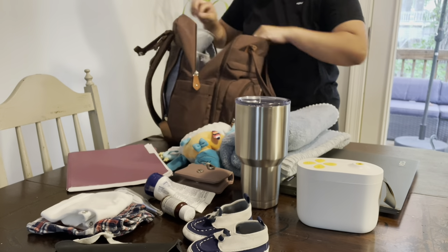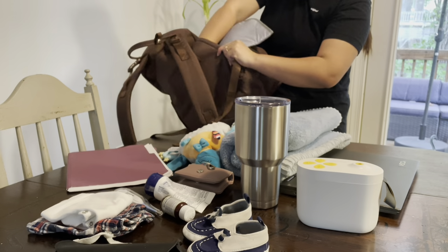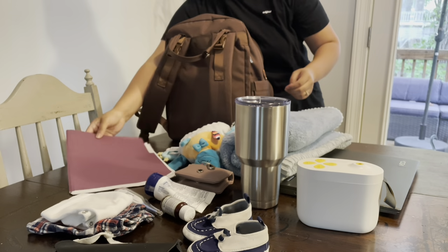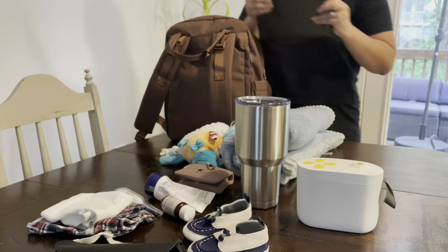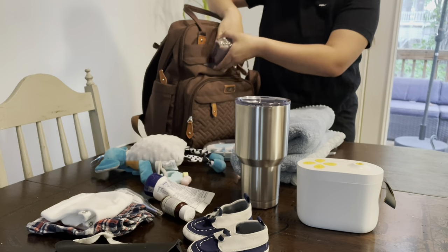Here's an example of all these things fitting into this backpack. I picked the biggest mug, the fluffiest blanket, the biggest stuffed animal, a pump, a folder, a laptop — you get the idea — just so you guys can see what it can hold. Thank you so much for watching!